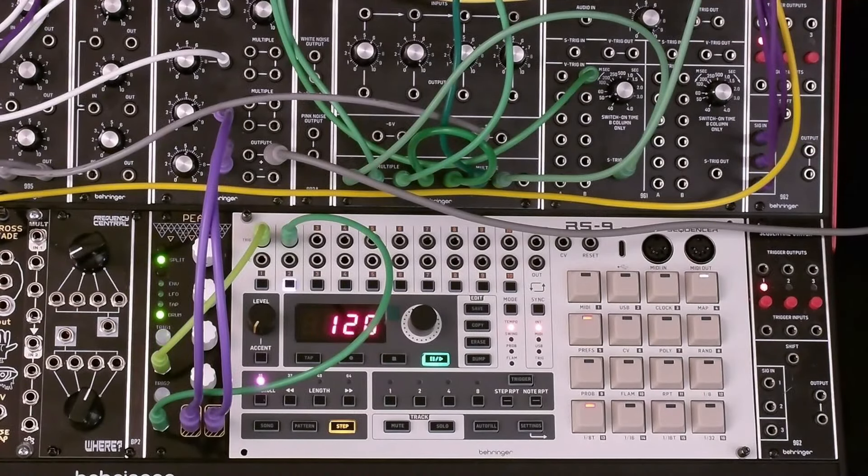This is a boringly simple pattern but it shows the basic steps for creating patterns on the RS9. There's so much more to do with the RS9 and the System 55. Be sure to subscribe and ring the notification bell to get notified when episode 2 of the RS9 series is available. Meanwhile, check out the link above for Behringer's introductory video. Thanks for watching.